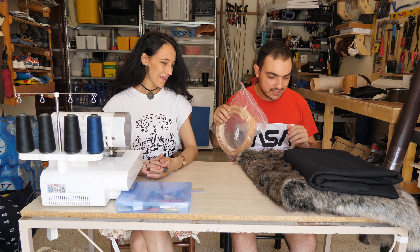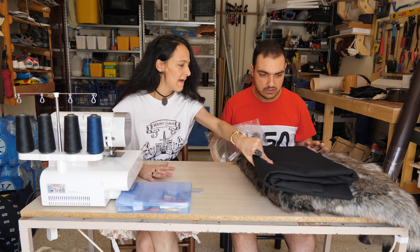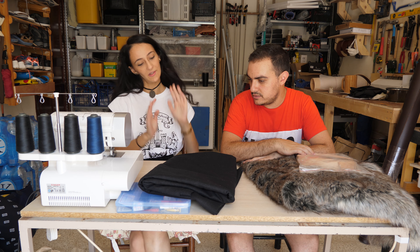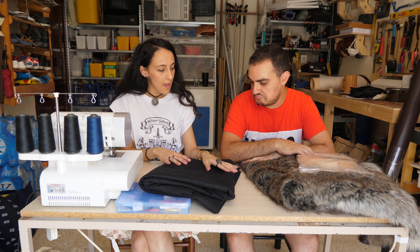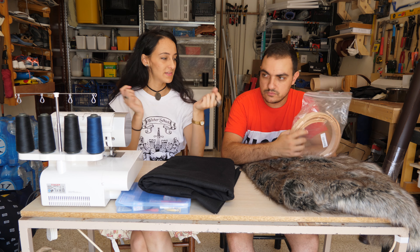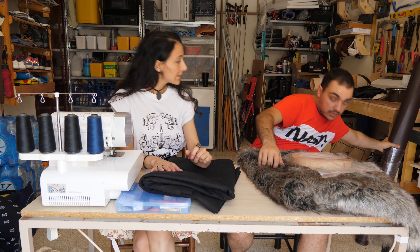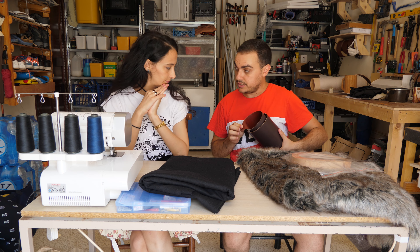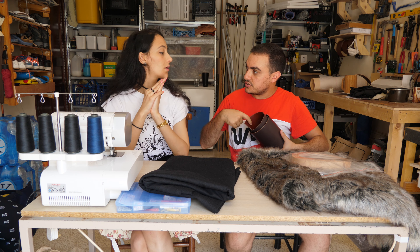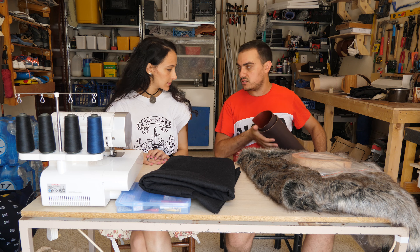So what will we need? We would need wool — preferably wool. We can use felt for a cheaper option, however since we'll be doing a period cape it's better to use wool. We might add leather for some belts or accents. We also have another kind of leather — this one is lighter underneath. This is actually the top surface of the leather, but we can use both sides if needed. It's quite thin and we can cut it easily.